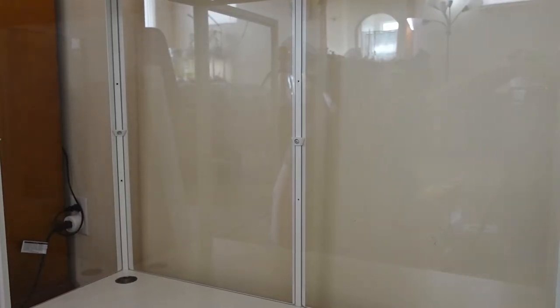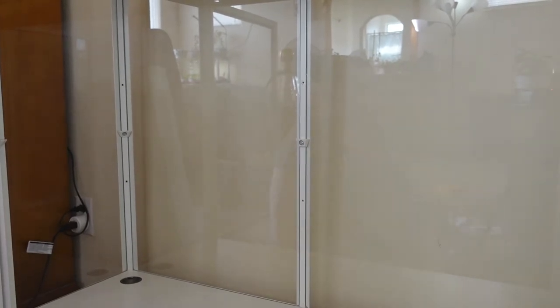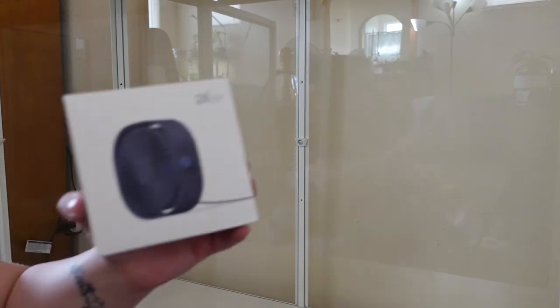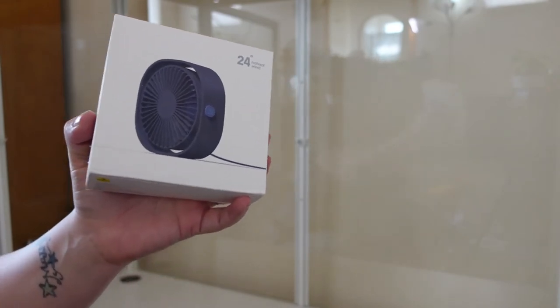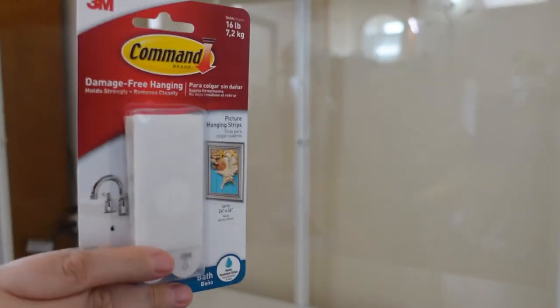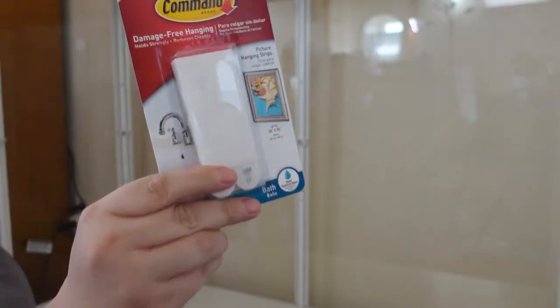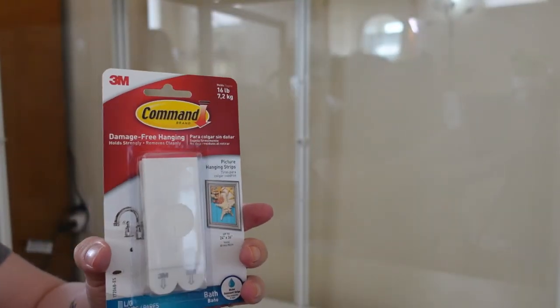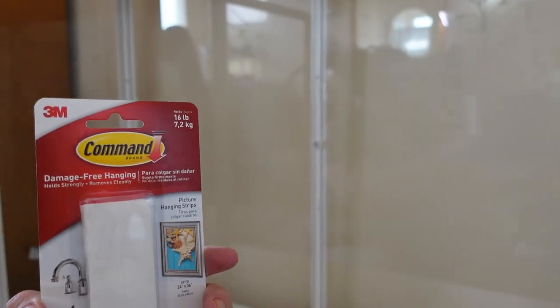I hope that you can see this pretty well. We are going to start. Let's start with hanging our first fan — we're going to hang up our first fan and we are going to use the command strips for the bathroom. I think I'm going to do one fan on each side, so let's start with the first one.